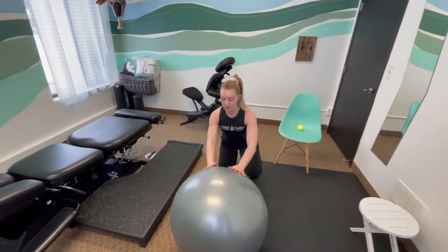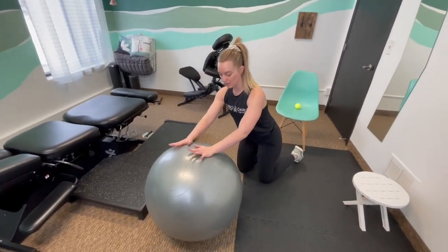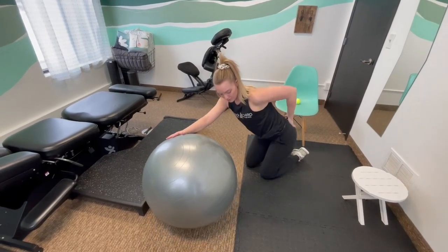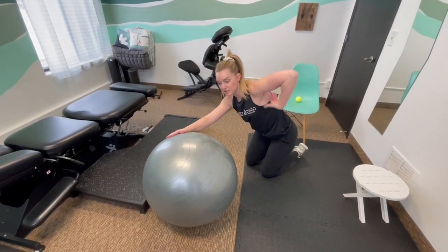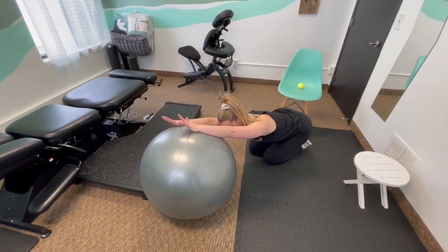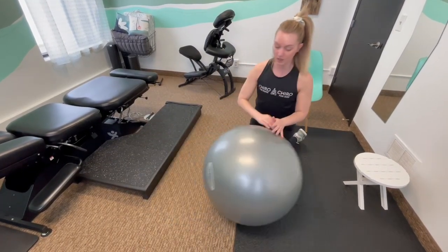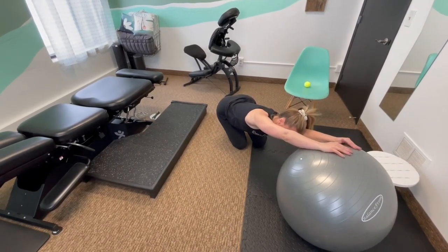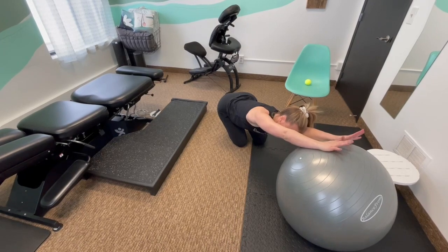Taking your ball, you're going to have your arms on it and sit back, sinking towards one side. This is going to open up your entire glute area up into the fascial areas that connect right to your tailbone to give you some relief in that area. Of course we want to do both sides, sinking in on the ball just to open up both sides.